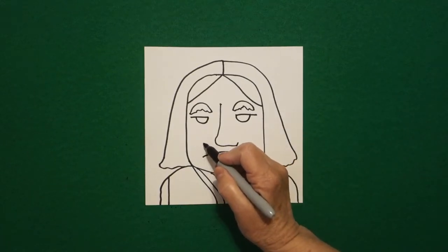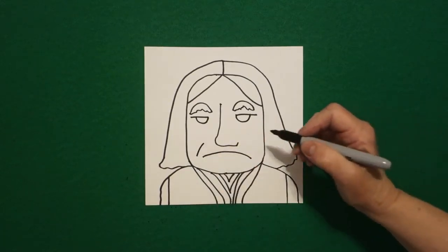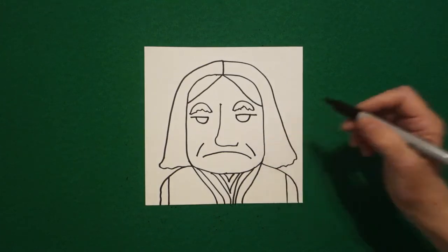Come over here on the left, draw a curved line down on the left, and a curved line down on the right. Let's see how we're going to color this in.